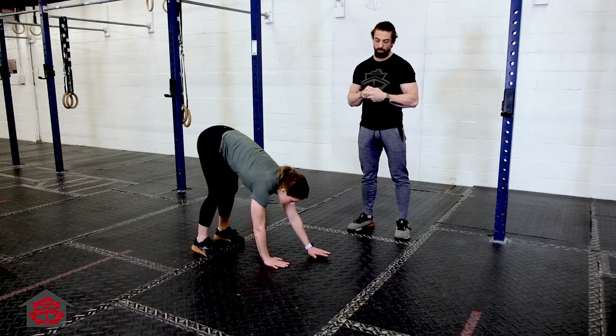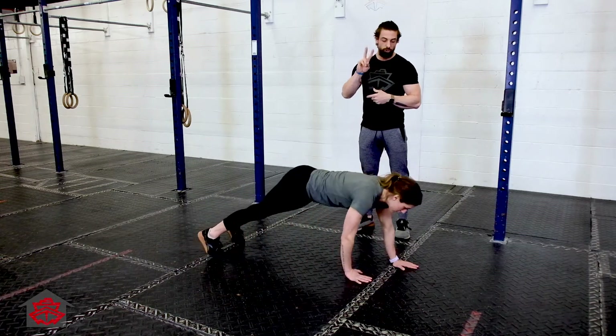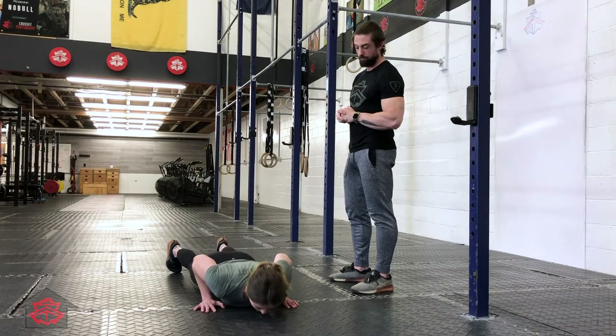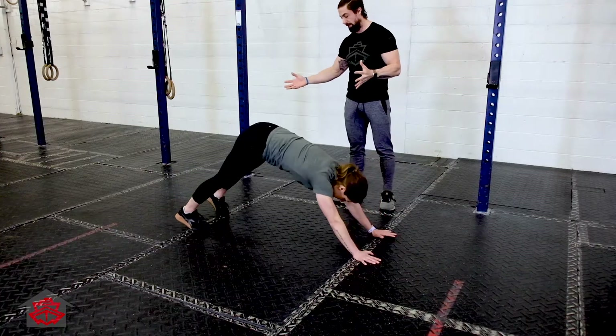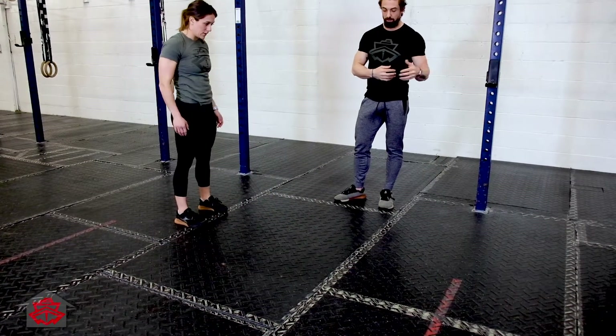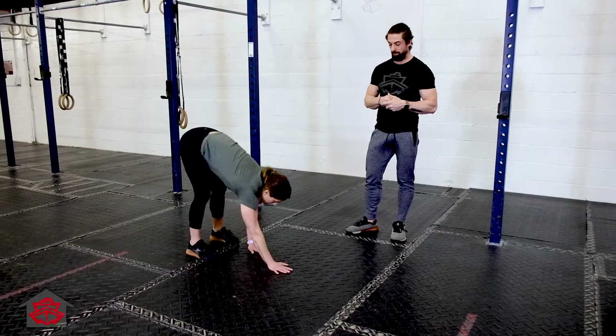She's going to walk out to an inchworm and give two push-ups at the bottom of that inchworm. Then she's going to walk her hands back in, and walk her hands out again, giving another two push-ups at the bottom of that inchworm.